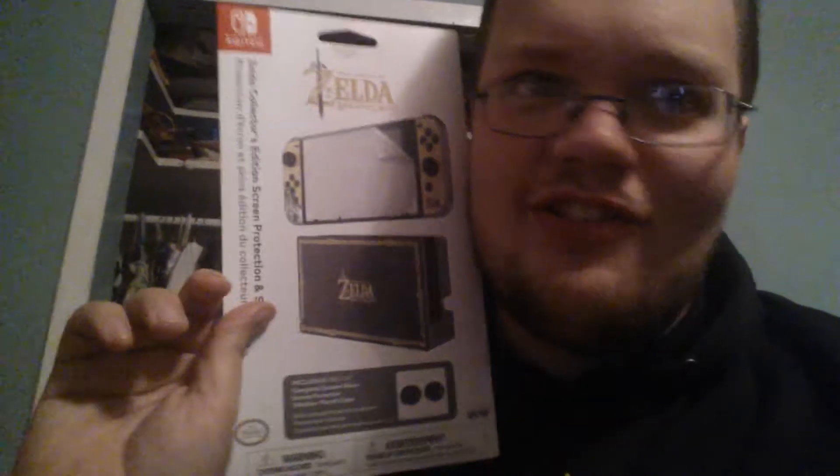Anyways, without further ado, let's see what we got here. We got a carrying case, which we will also unbox in this video. And we got some skins. Here's the meat and potatoes of this entire video — this bad boy right here.